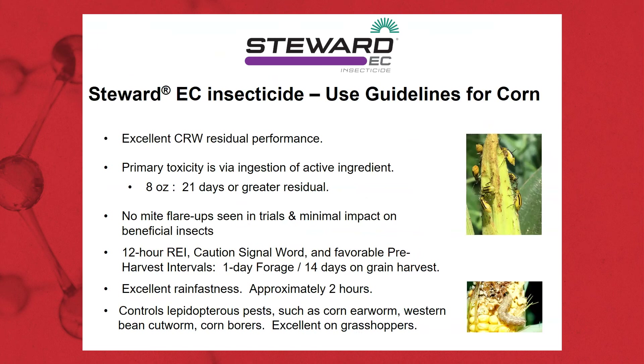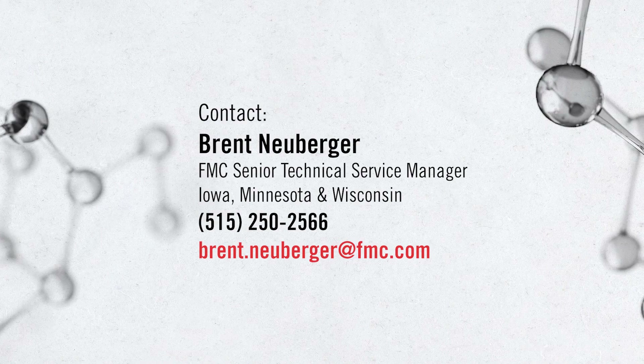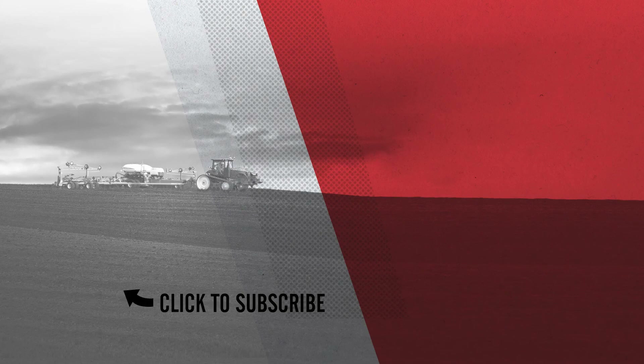From FMC, Stuart is going to be a very good product to add to your rootworm management program. Eight ounces has given us 21-plus days of residual. We're seeing very little negative impact — it's a very safe product with an excellent pre-harvest REI. We thank you and appreciate your time. We'll see you next time.